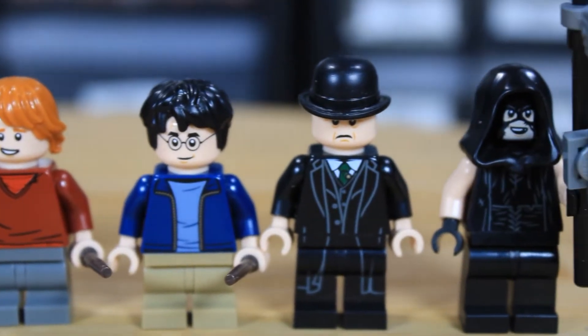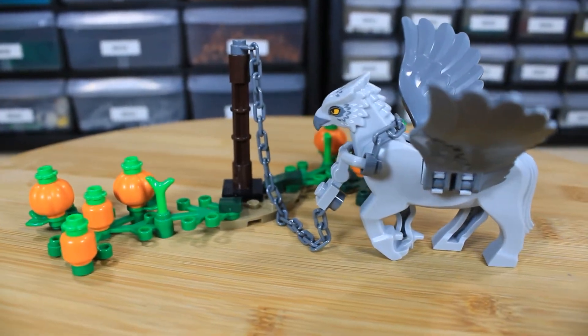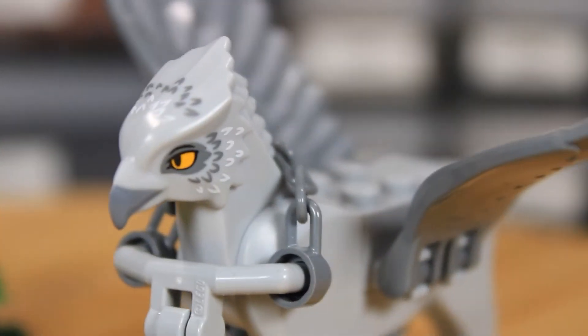It had 496 pieces and retailed for $60, which broke down to about $0.12 price per piece, which is average to high for a licensed set.